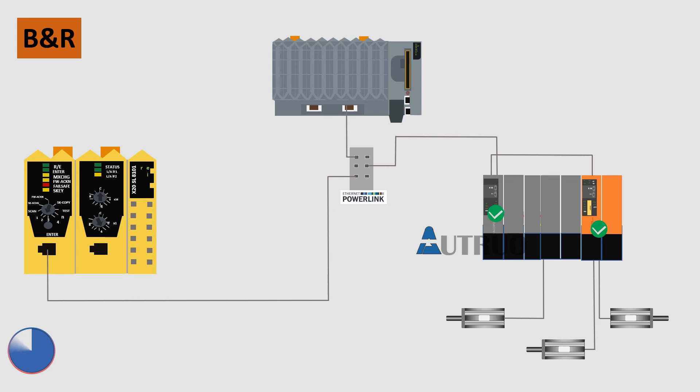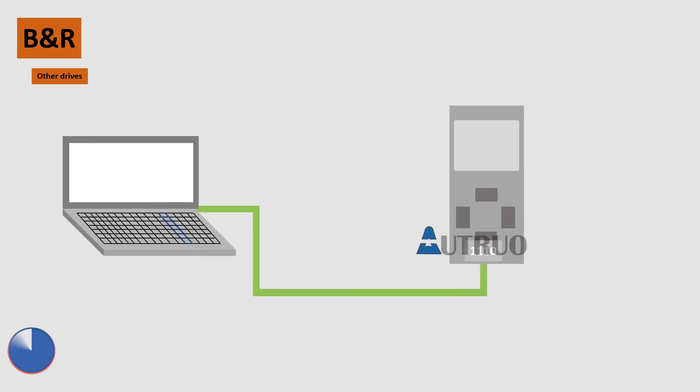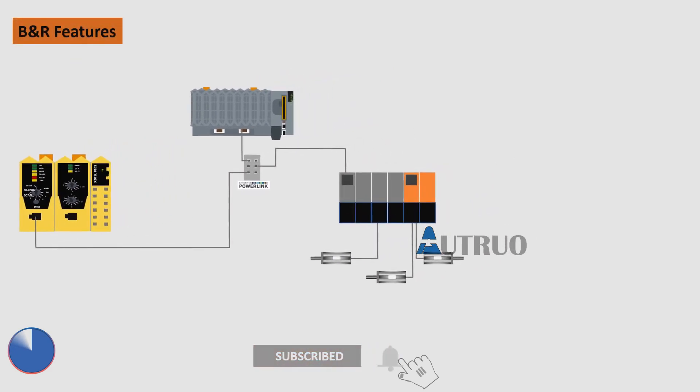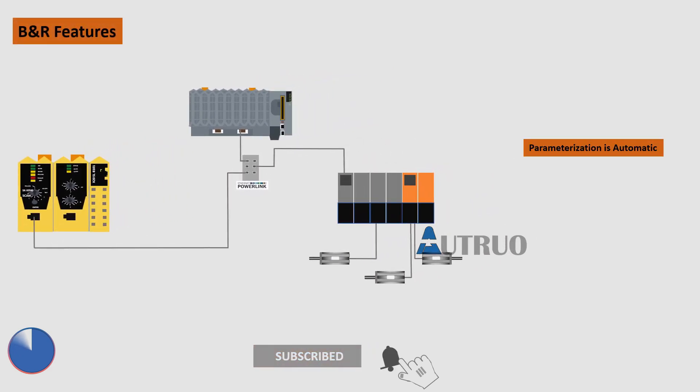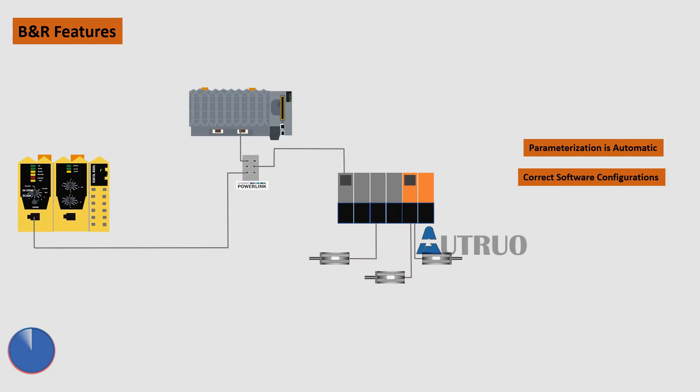Now let's look at the advantages. In a traditional setup, when drives are replaced, the drives will need to be parameterized or the software configuration will need to be downloaded manually. But the B&R Safe Logic PLC eliminates this — the parameterization is handled automatically. It also eliminates errors because it ensures that the right configuration is downloaded to the replaced drive, since it is handled by the Safe Logic PLC.